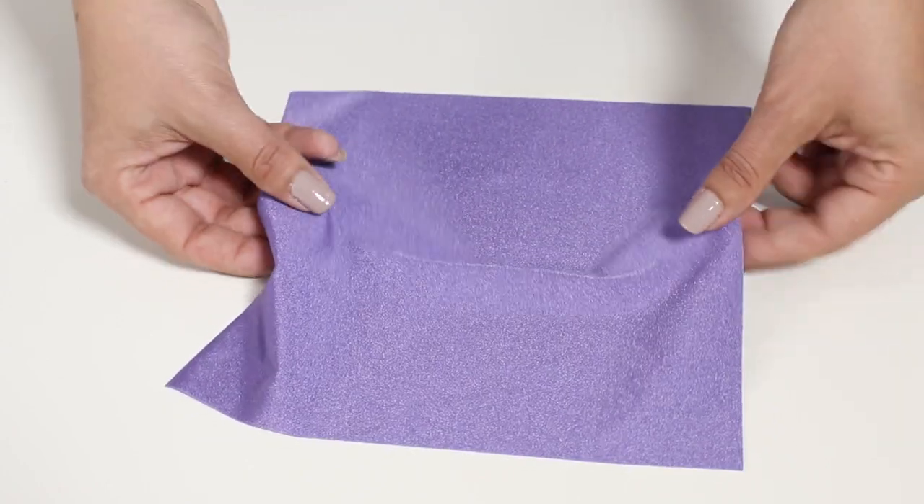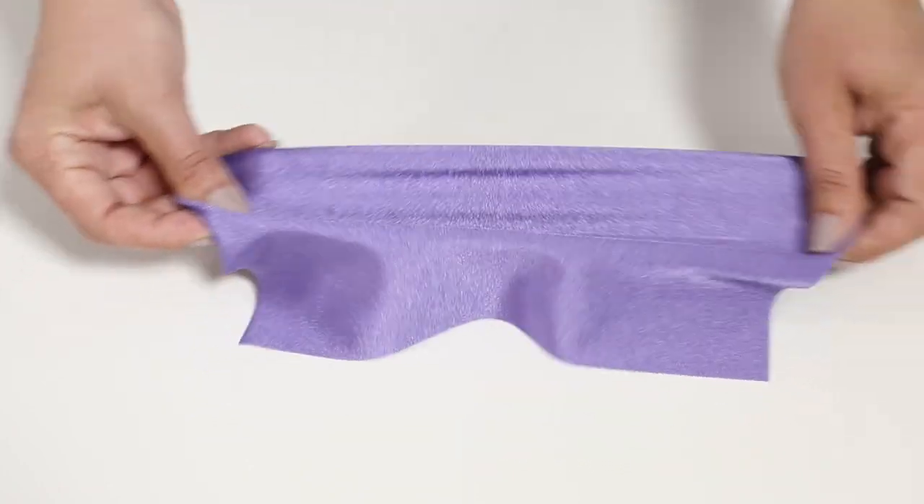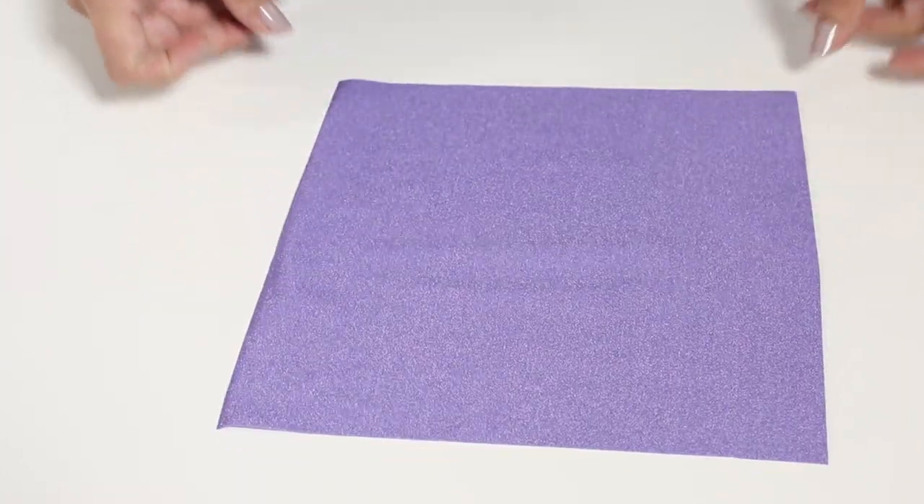Our ballpoint needles are for stretchy fabrics like t-shirts or sweatshirts or swimsuit fabrics, and those also come in an assortment of sizes from lightweight to heavyweight.